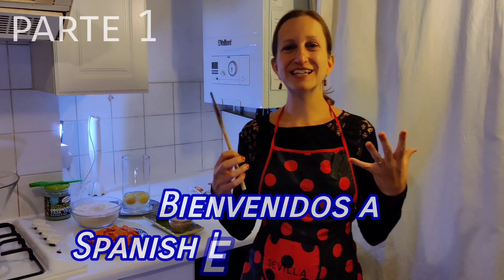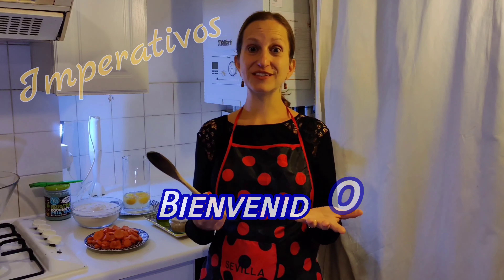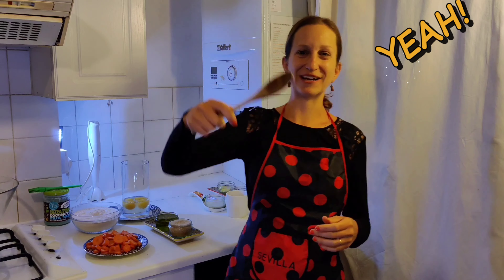¡Hola! Estamos en Spanish Lessons Online and today's topic is Imperatives — and why here? Why in the kitchen? En la cocina? Because today we are celebrating — my husband and I — we are celebrating our first wedding anniversary and we've decided to bring you a recipe typical from Brazil, from where he's from. It's a simple recipe, and if you're hungry and you like sweets, come with me!